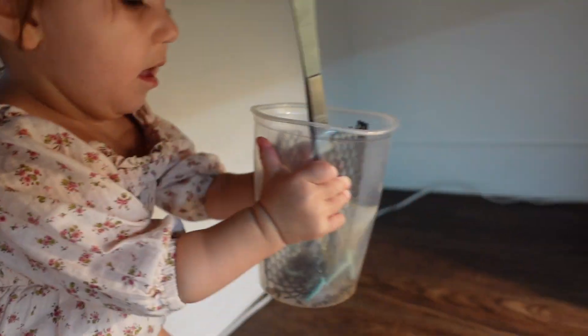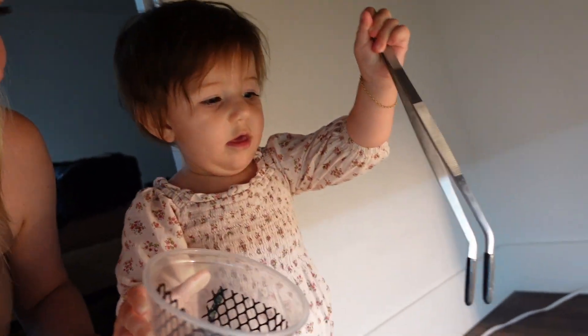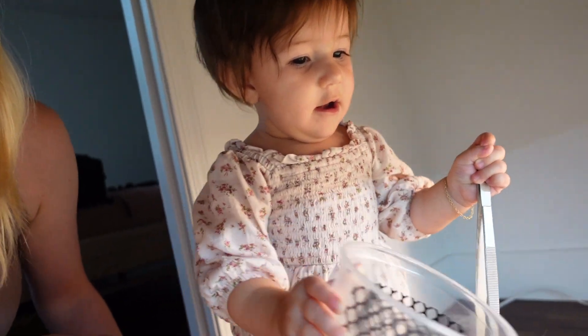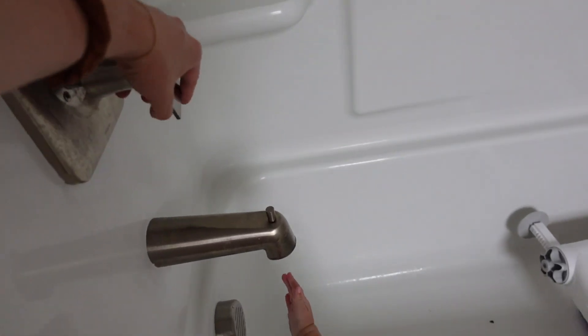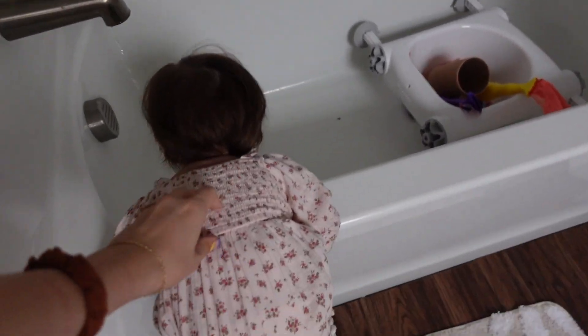Look how smart. You want to feed Saffron? Fed the bearded dragon. Good job, Lini. Are you feeling the water? She loves when I start the water even a little bit. She thinks it's so fun. This girl is a water girl, huh? You love the water? Oh, she's like, I'm going in the bath.